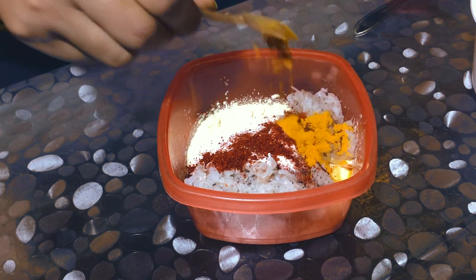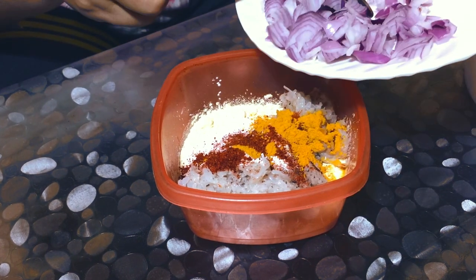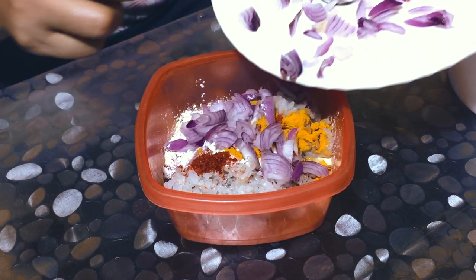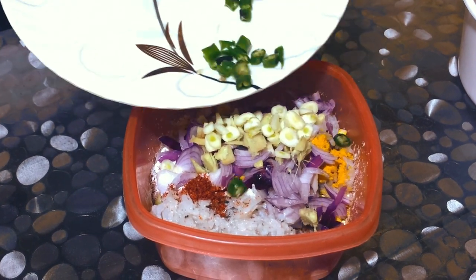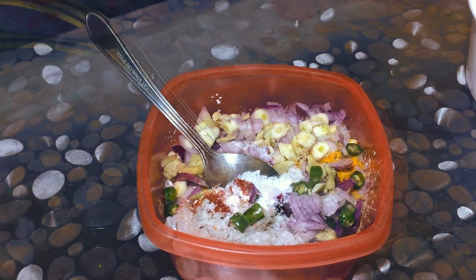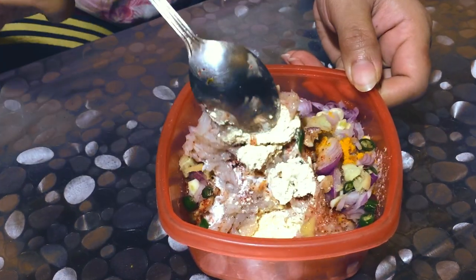2 turmeric powder. We are going to put some oil and pulp in it, then we will put some oil in it. We will add it to our mix.